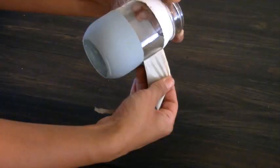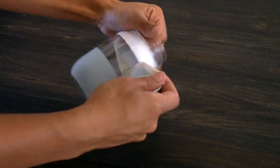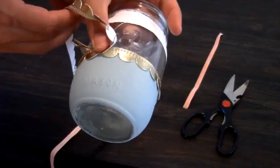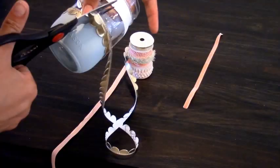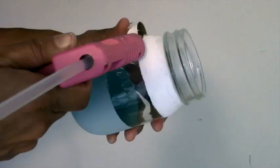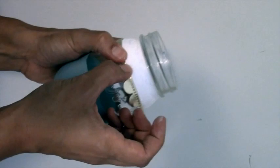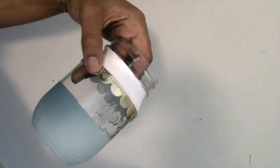I'm demonstrating this step on a different dispenser, but you get the idea. Once your Mod Podge is dry, remove your tape. Don't worry about being perfect because you are going to cover up the imperfections with your ribbon. Cut the ribbon to size, then use your hot glue gun to line the jar wherever you want to apply the ribbon, and press it into place.